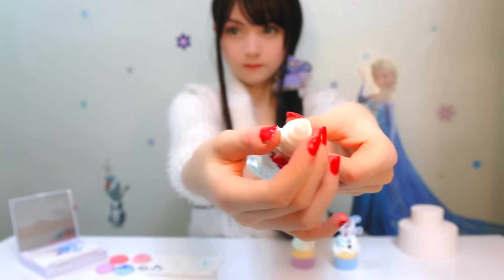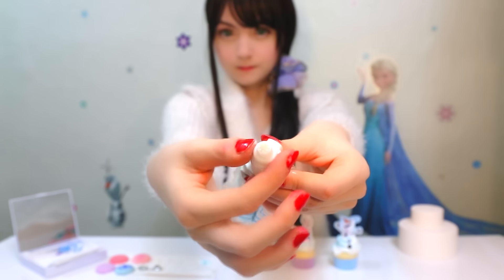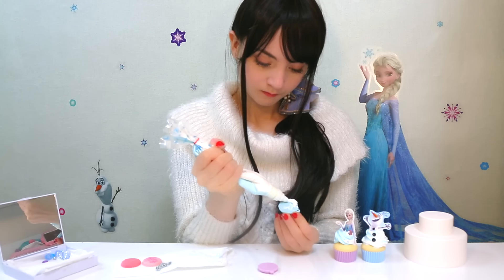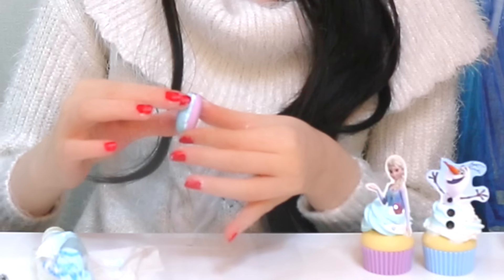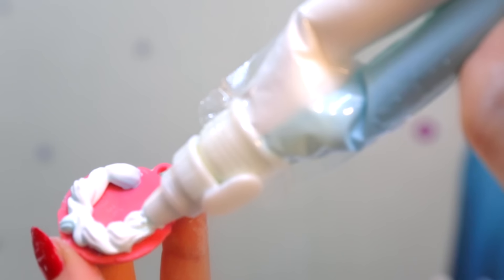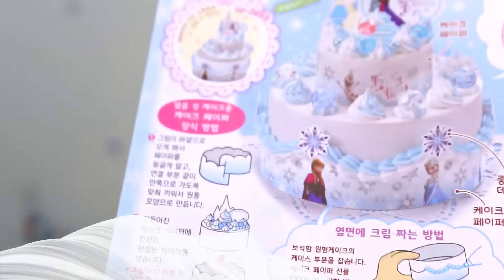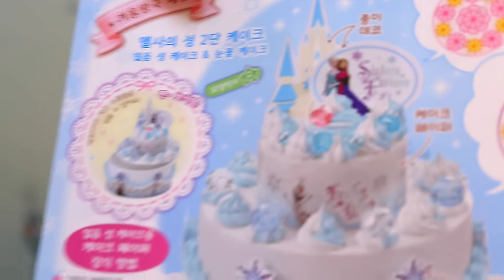From this point on it will get more fun but also more difficult as we change to the small star cap. Top the edges of one macaron with whipping cream. The finished macarons will look like this.